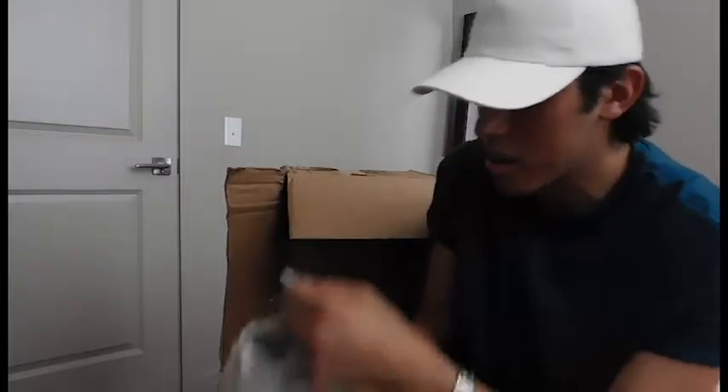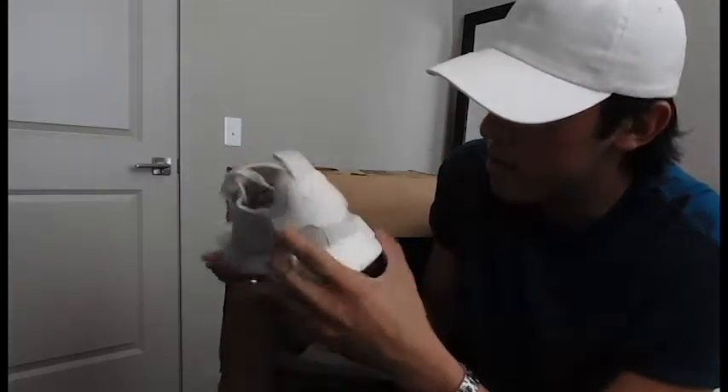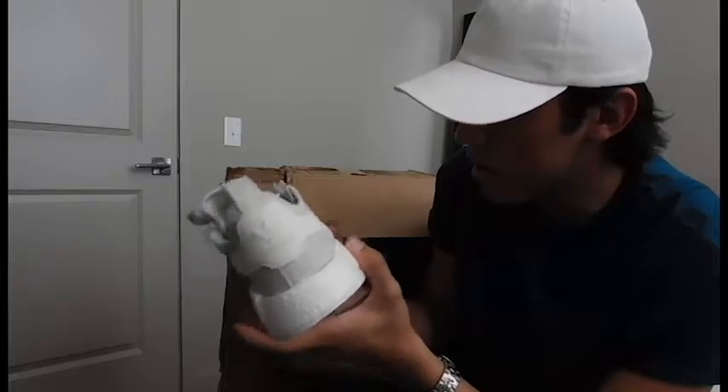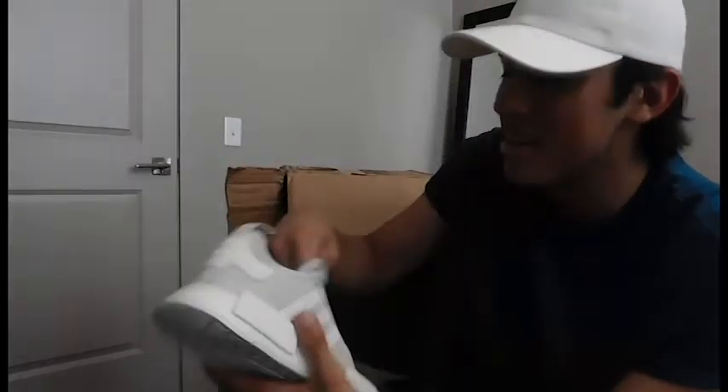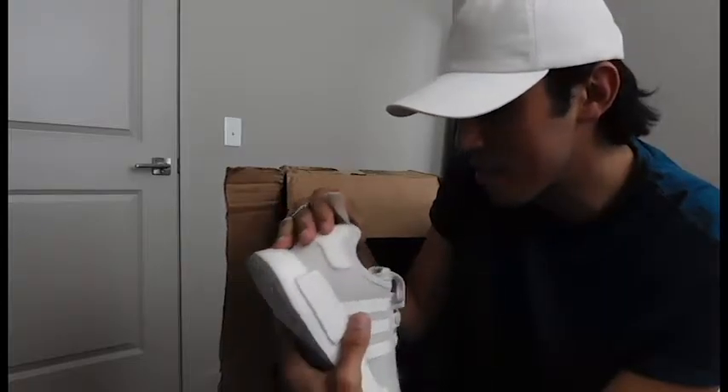So I have another package. You guys will see it. I'll do like a haul — a try-on haul. You guys will see. That's my next video. So keep on looking for that. But yeah man, I'm excited about this shoe. I really am. I'm excited to wear it. I'm going to wear it today, like right away.